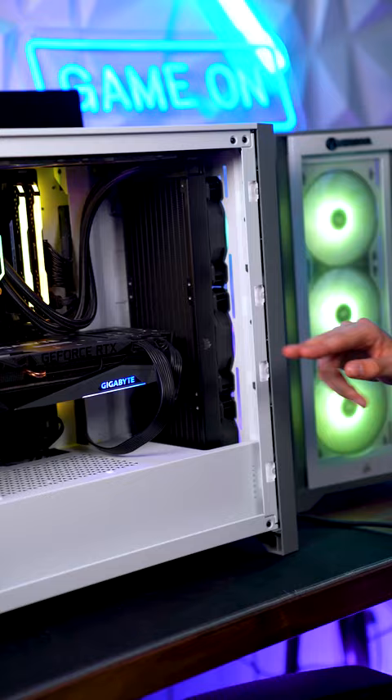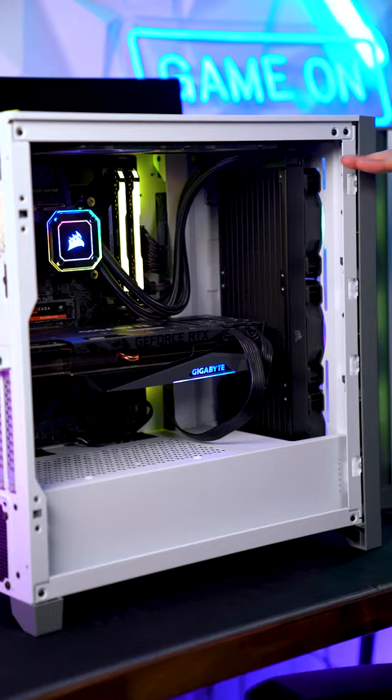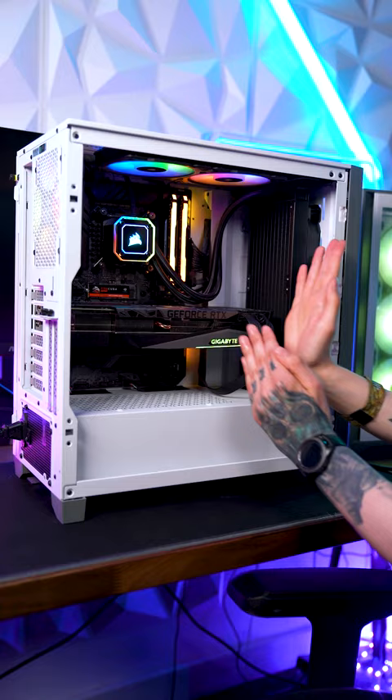The bottom front fan moves fresh air to the GPU, and the two top fans move air to the rest of the system. The way this is set up moves air diagonally across the whole system, and that's exactly what you want.